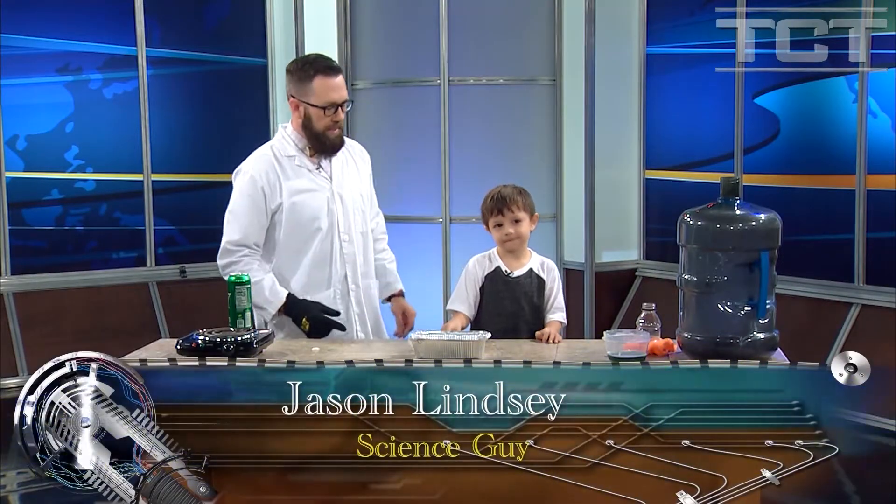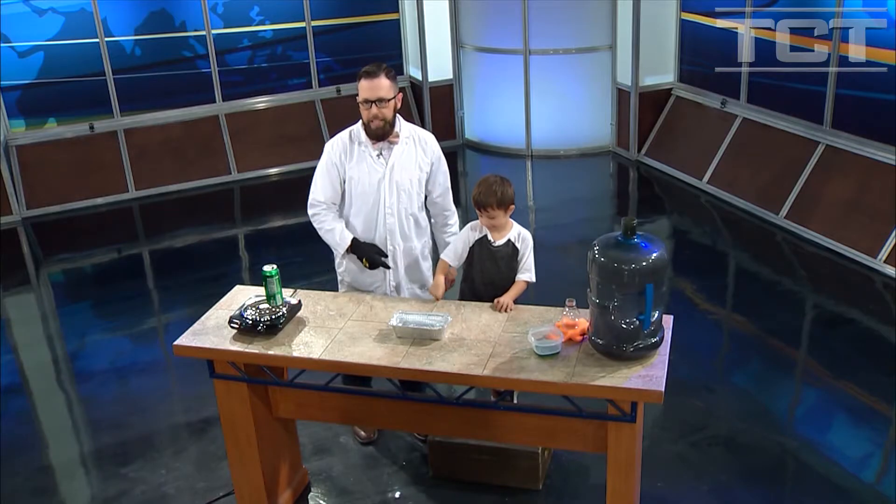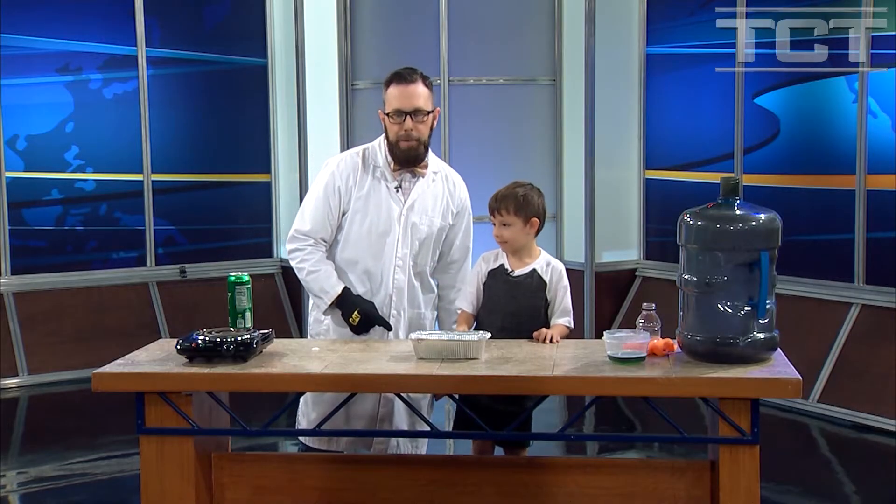Hey friends, how are you? My science helper — what's your name? Connor. Connor and I are going to show you the can crushing science experiment.